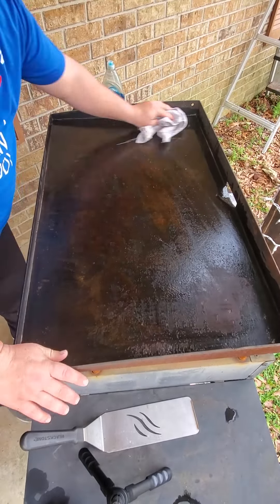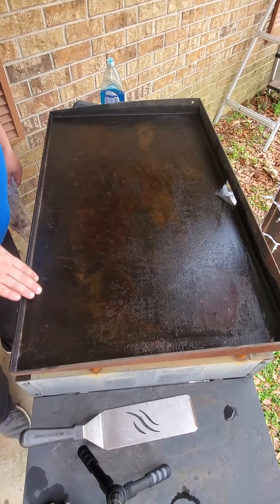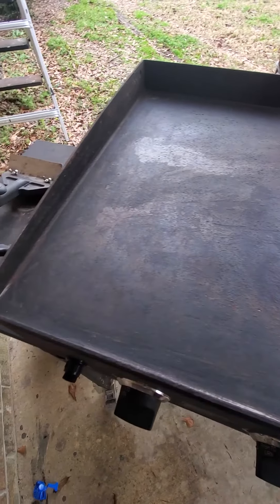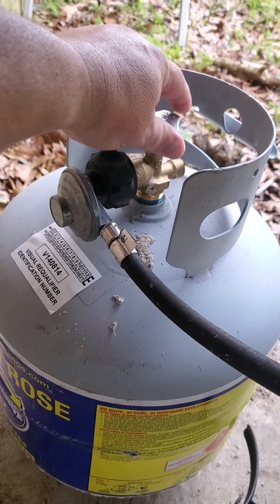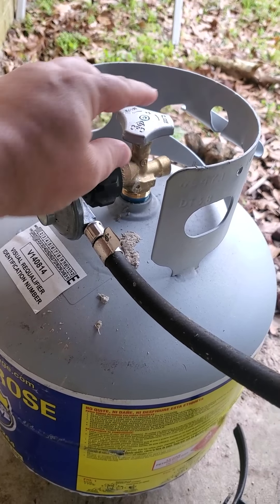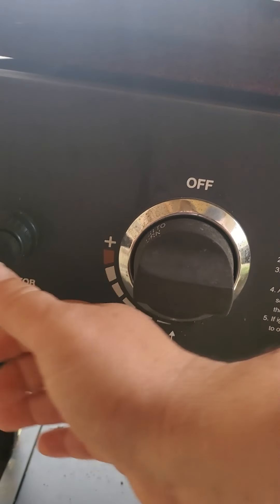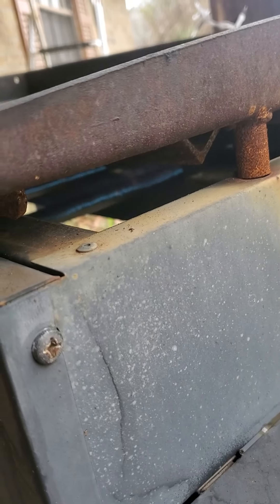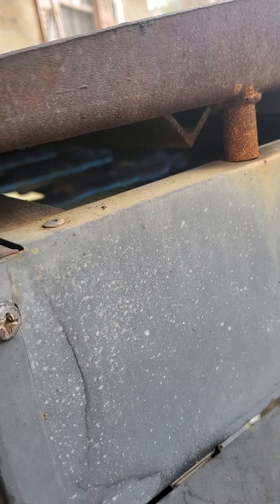Come back with a dry rag. Once you heat it up it's going to dry off anyway. This is what it looks like — a lot smoother. You might still see rust at this point, but it's okay because we're going to add another layer of protective coating with the new oil.